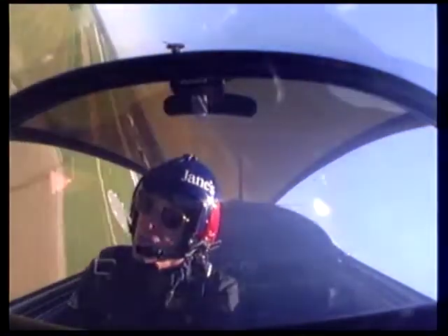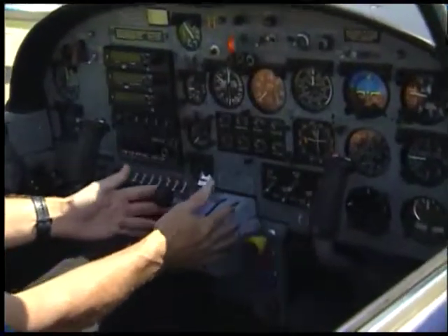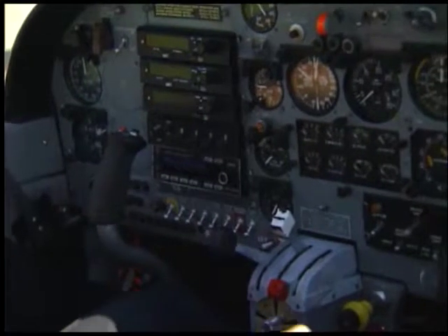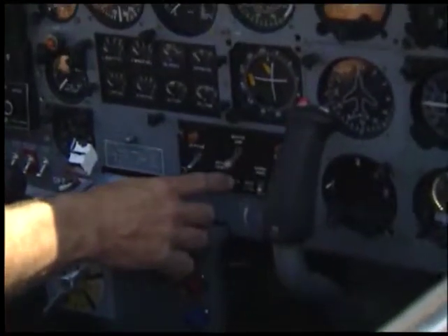Engine instruments are set up with flight instruments over on the right. We have engine instruments in the center, and we have the radios over on the left. And that's because this is a right-hand drive airplane.